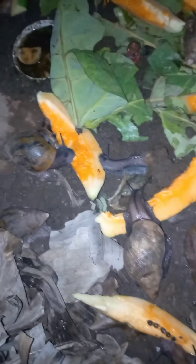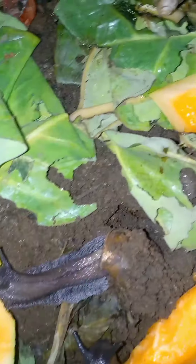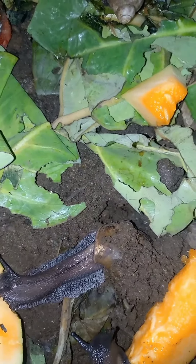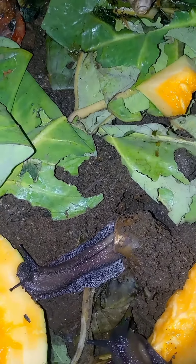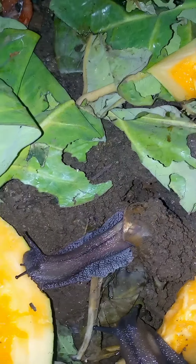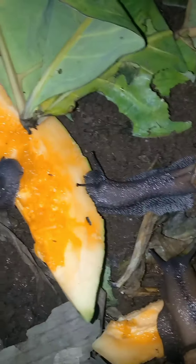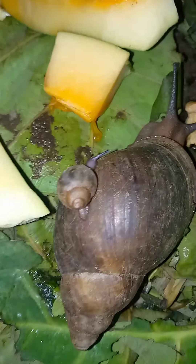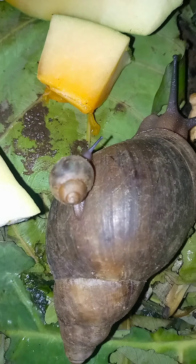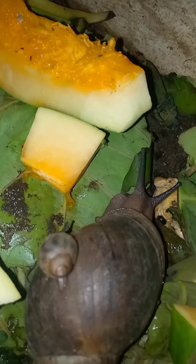This guy has buried itself in the soil. At night, you can see how wide it stretches itself just to have a share of the delicacy provided. This is one of my baby snails that we just hatched — one of the two baby snails we just hatched — climbing on top of the bigger one.